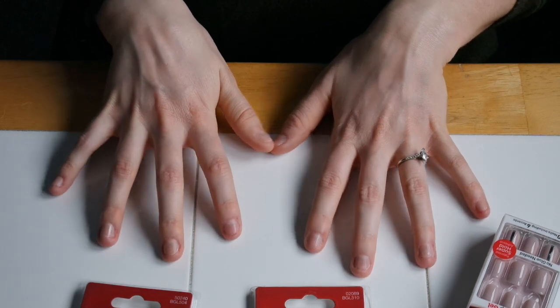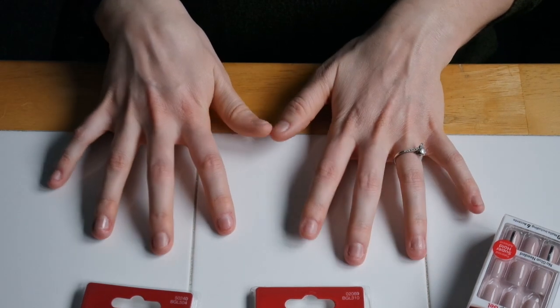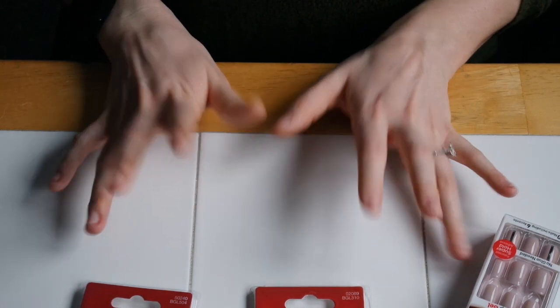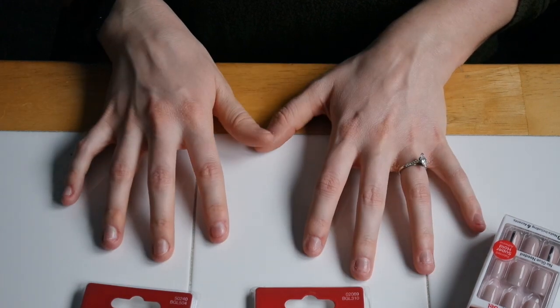Okay, please excuse my nasty naked nails — it's like being on camera without makeup. They are in very rough shape, which is why I'm always wearing impress nails. I'm going to go through the three things that you need to have that I always use when I am using impress nails.